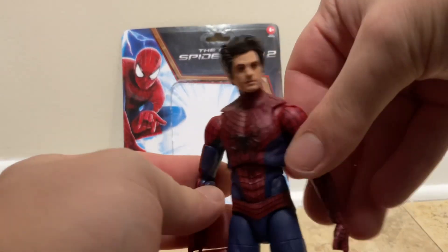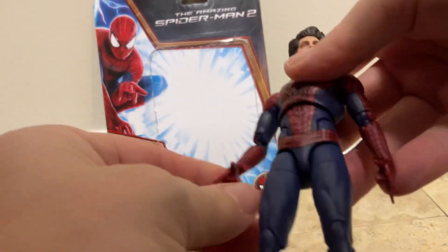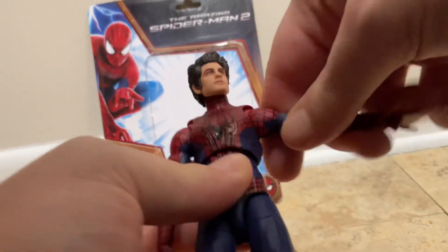Here's the Andrew Garfield figure out of the box — I thought the box was really cool. I heard a rumor that they're coming out with a new suit version, but I'm not sure about that one.